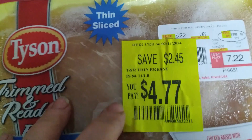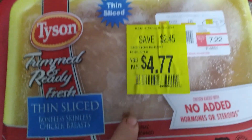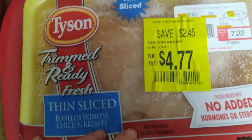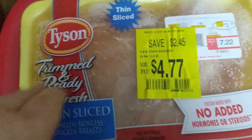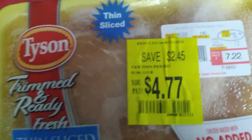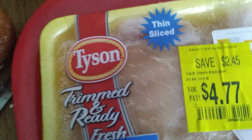It calls for one broiler fryer chicken cut-up. I am using the boneless, skinless chicken breast that I got on clearance at our local Walmart. I'm just going to cut these up in bite-sized pieces and then throw them in the crock pot, and then I will show you the rest of the ingredients.